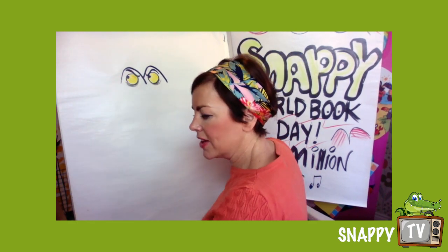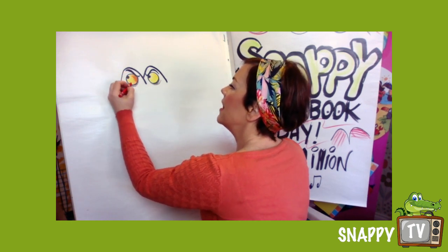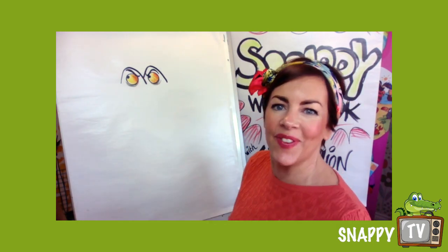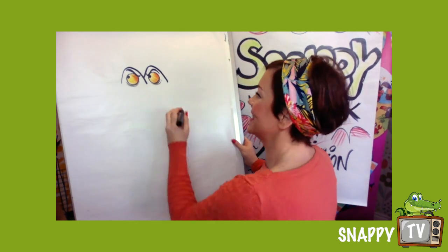Now I loved drawing Slimy Sydney because I love drawing snakes and I'm quite good at drawing snakes — and that's not me bragging — it's because I find them quite easy to do. Now this is how I start Alfie the alligator as well.